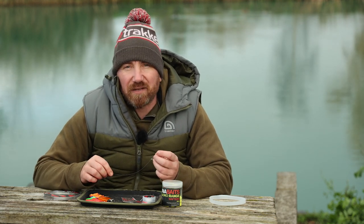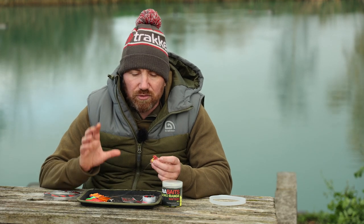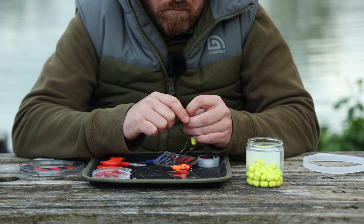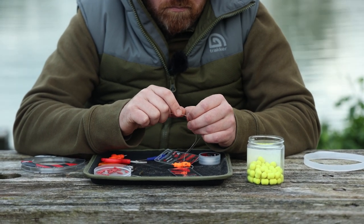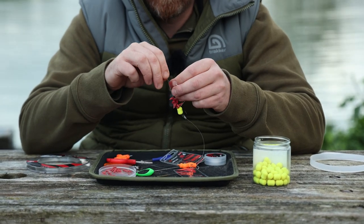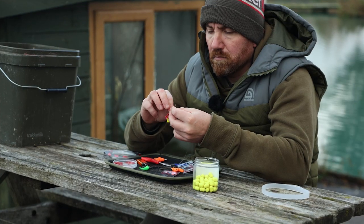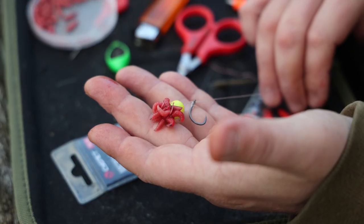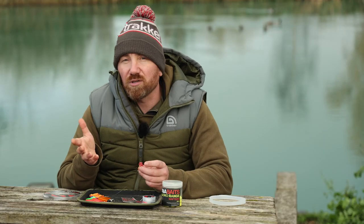I don't have a specific maggot rig because you can tie maggots onto the top of anything — a D rig, spinner rig, German rig — you can just add that little bit of movement. At this time of year that little bit of movement can make the fish want to investigate more than seeing just a yellow wafter or a boilie. That little movement makes them think: hmm, what's that?